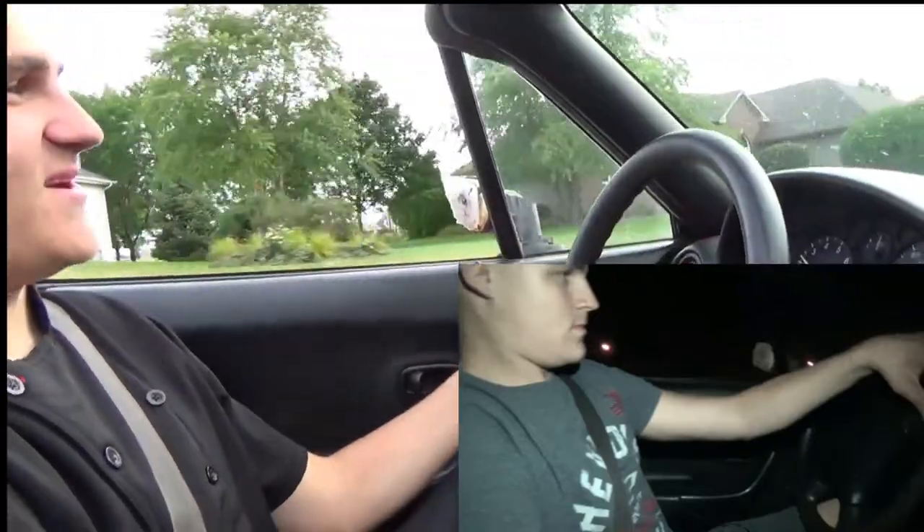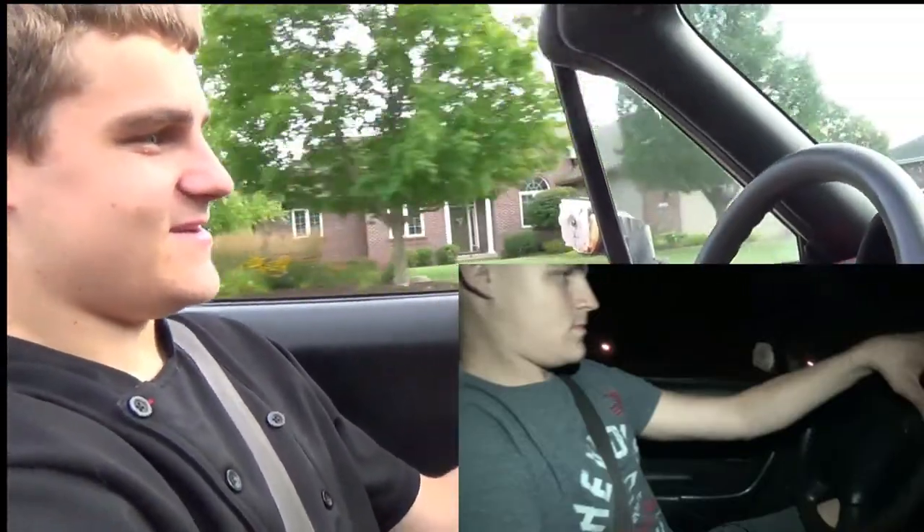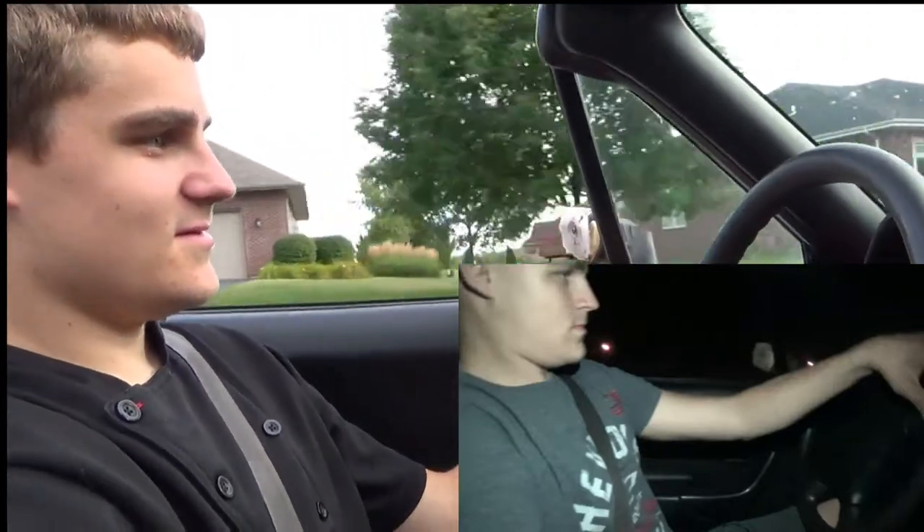That's how everybody describes the Mini too — it's like you're in a go-kart. They're not wrong. So there you have it, folks: we drive go-karts on the road.